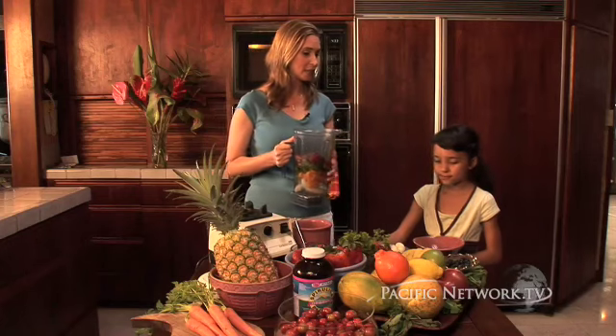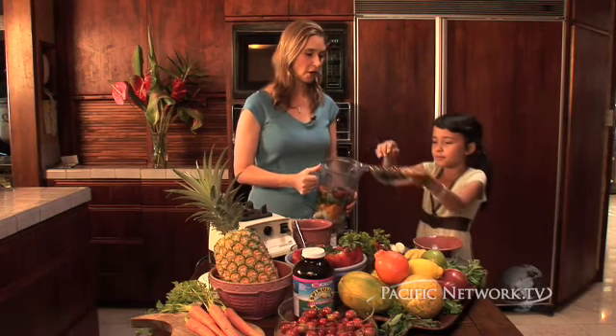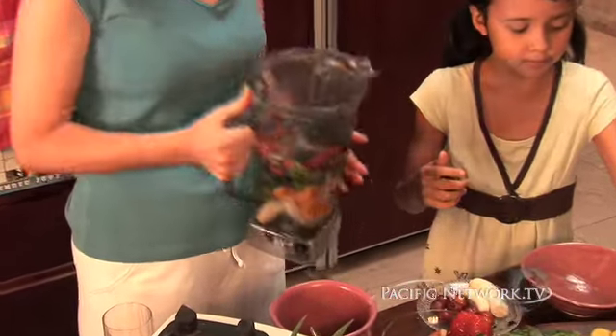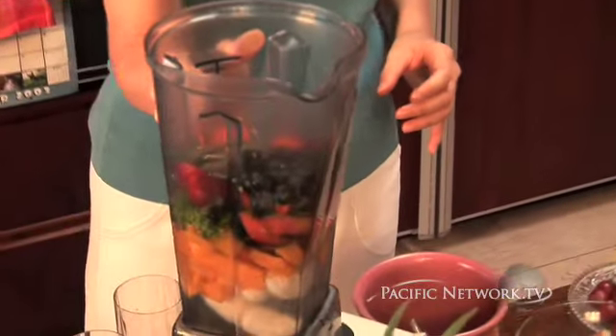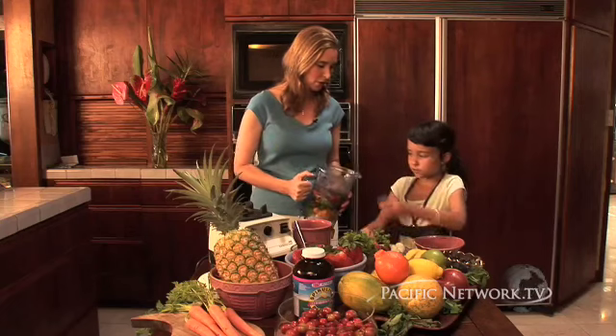And finally, let's go ahead and put in some blueberries. Blueberries are high in flavonoids; they help to protect your heart and your blood vessels. And we also want to put in some strawberry guava — these are our local Hawaiian strawberry guava.